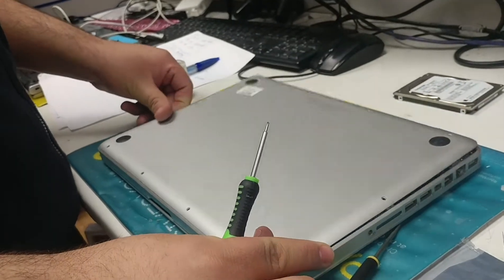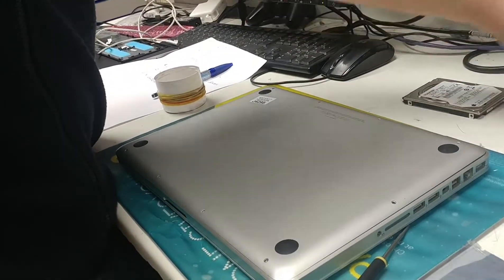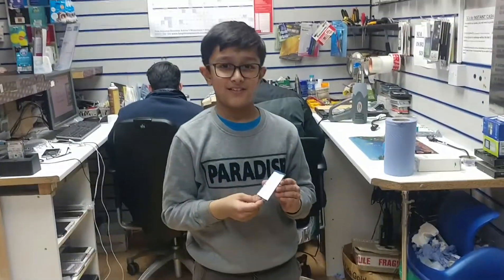I can now reconnect the battery right there, because you know that's important, and place the exterior chassis on top. It's nice and clean and I can then apply the screws one by one.